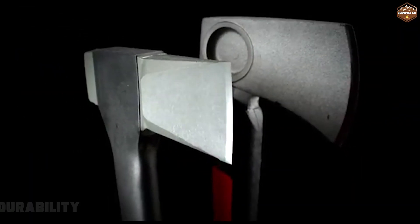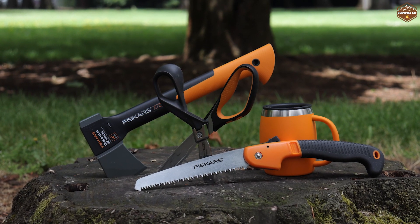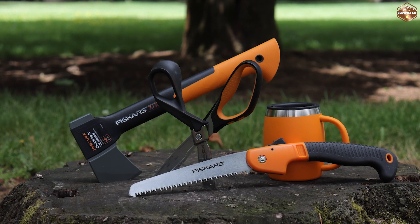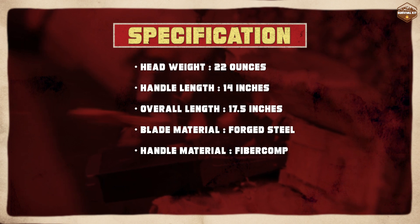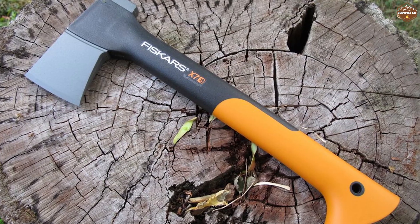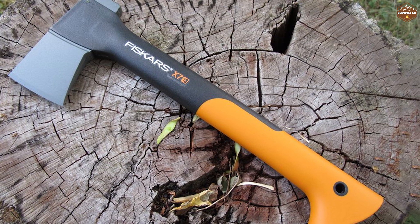The Fiskars X7 hatchet is built to last. The one-piece construction ensures that it is durable and long-lasting. The blade is made of hardened steel and the handle is made of fibre comp, a lightweight and durable material resistant to weathering and wear. The non-stick coating on the blade is also incredibly durable, preventing sap and debris from sticking to it and making it easy to clean. Overall, the Fiskars X7 hatchet is a tool that you can rely on for years to come.